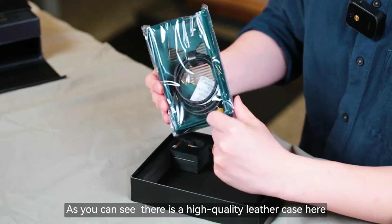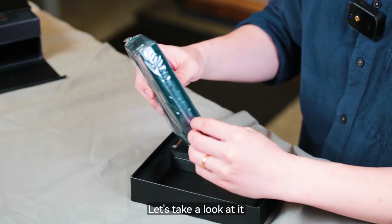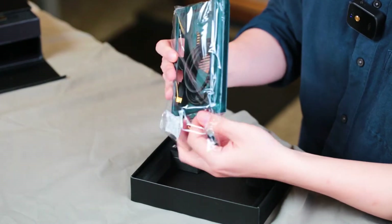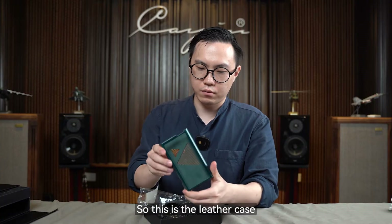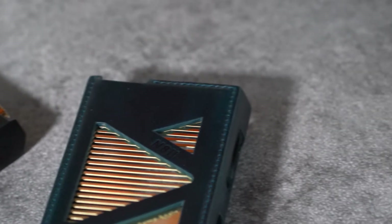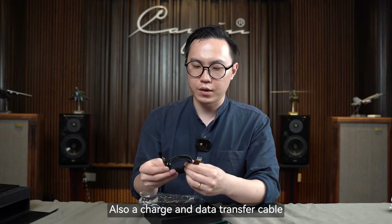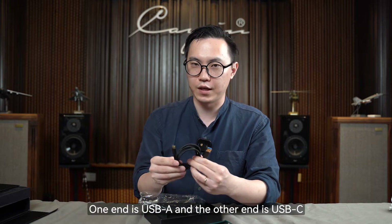As you can see, there is a high-quality leather case here — let's take a look at it. And as usual, a charge and data transfer cable, with USB-A on one side and USB-C on the other.